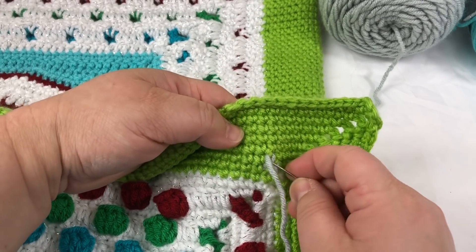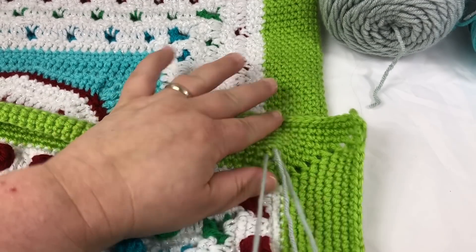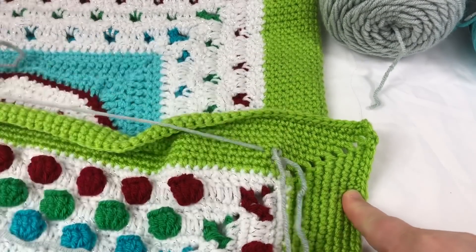And then I just pop over to the next one. I know it's a long piece of yarn.